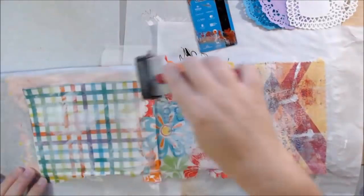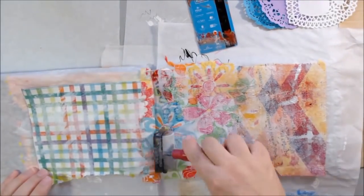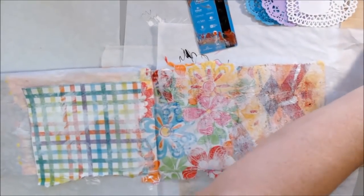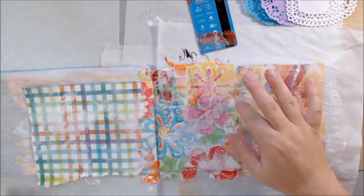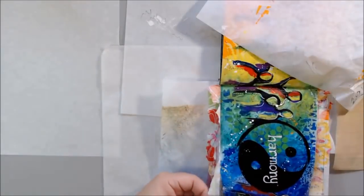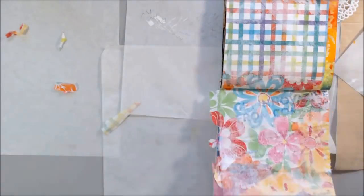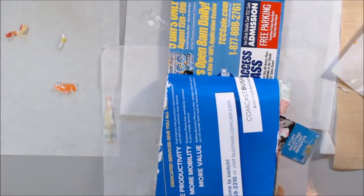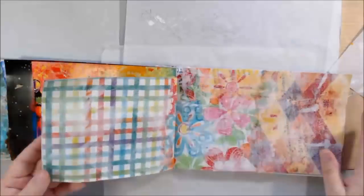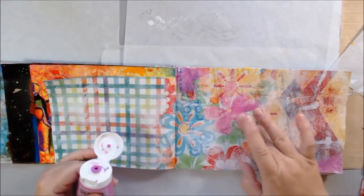I used fluid matte medium — we've talked about different types of matte medium and glossy medium and why you use different ones at different times. I prefer to use the fluid on these lightweight papers, so I used the fluid matte medium from Liquitex to stick down these three different papers onto my pages. Then I used my two-inch soft rubber brayer with a little bit of gesso to just kind of randomly put some white gesso over this background, which was very bright.